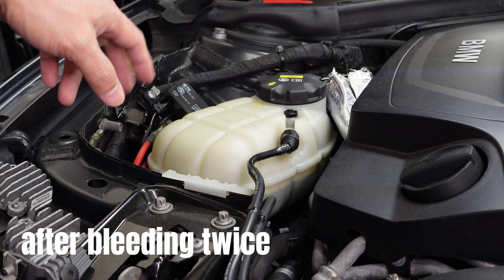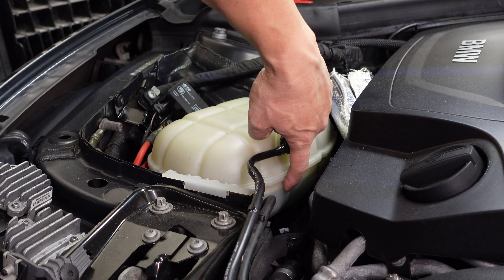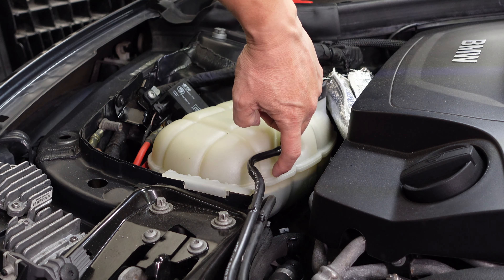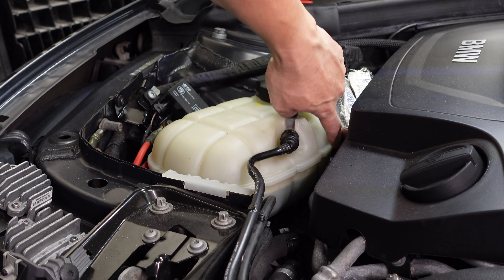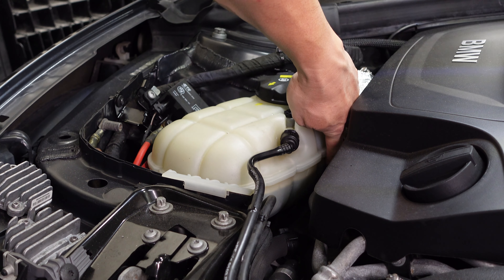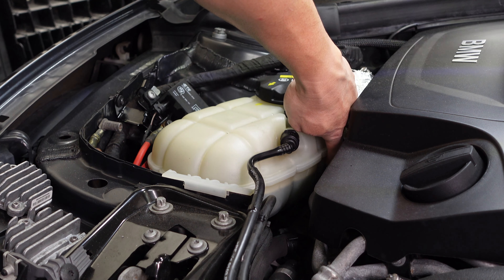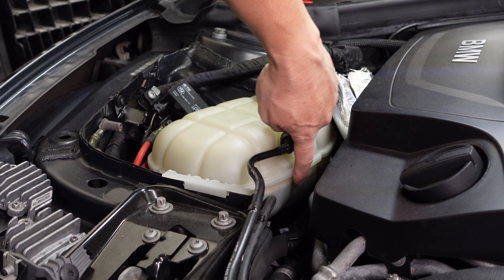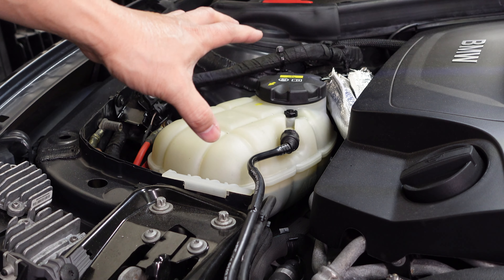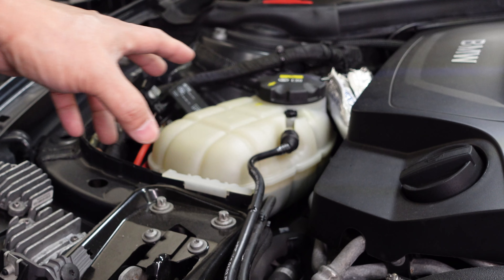I bled the system twice and now the level is perfect. The coolant level should be below the seam and above the minimum line at the back — you can feel it with your finger. The coolant should be above that line and below the seam — that's the perfect level. The process is done; all I have to do now is put back the fender liner and it's finished.